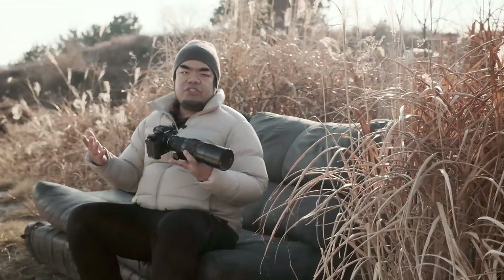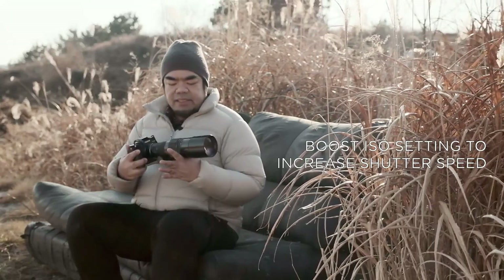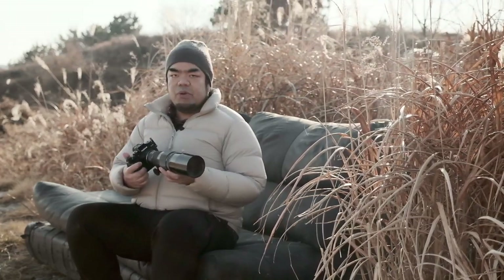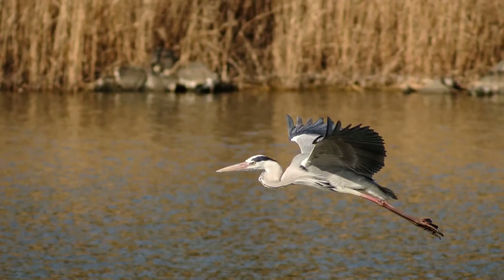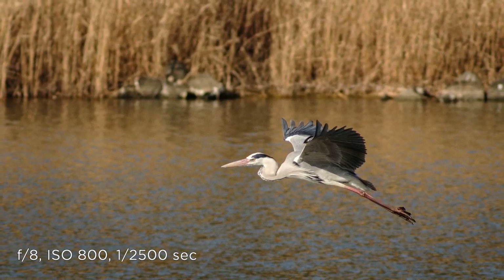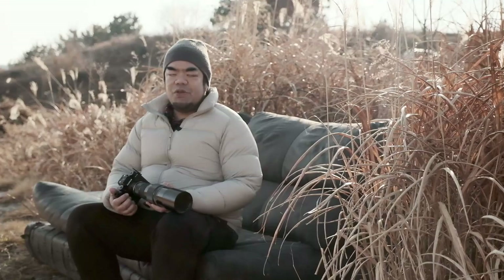Moving on to some general settings: you'll likely have to boost your ISO a little bit. I personally find myself at around ISO 800 since this is not a very fast lens. I'm usually at f8 or f11, but boosting the ISO allows you to reach faster shutter speeds. Typically with action photography you want to be in the 1/2000th of a second range to freeze motion and get sharp photos. You could also slow down the shutter speed a bit to achieve certain motion blur effects if you want.